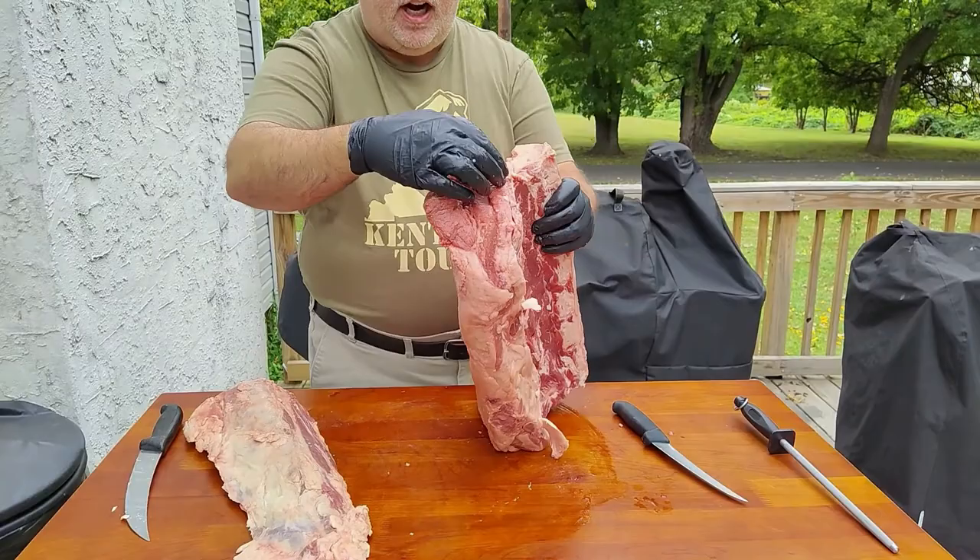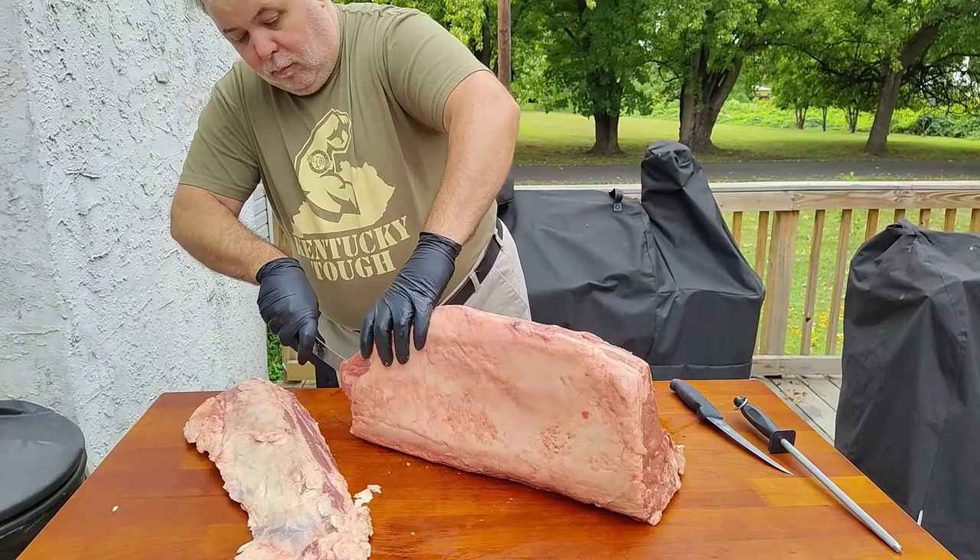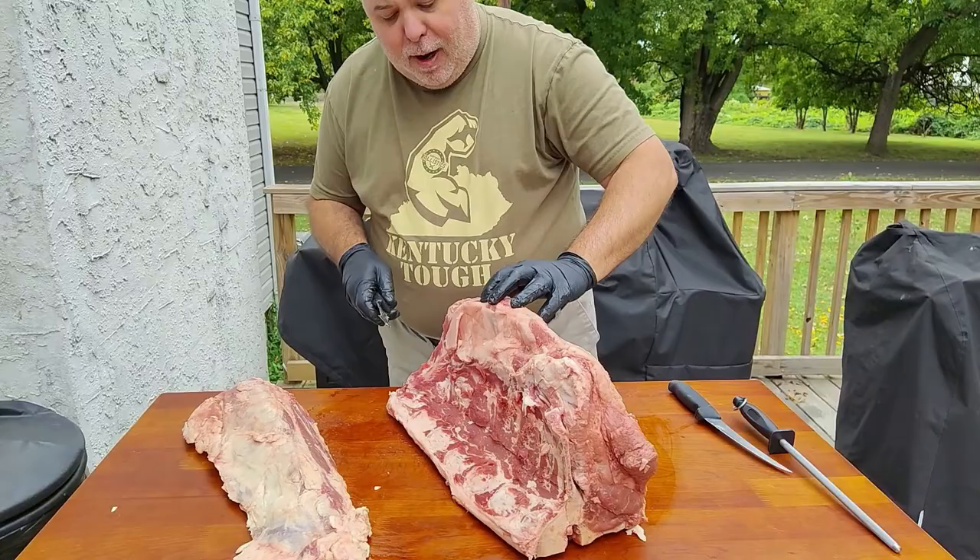Now you've got a bone running right through here. Take your Victorinox knife and cut right in between that bone. It's a little difficult, a little challenging, but if you do it a couple times, you'll never have a problem.